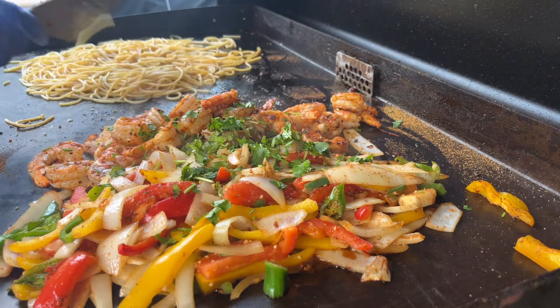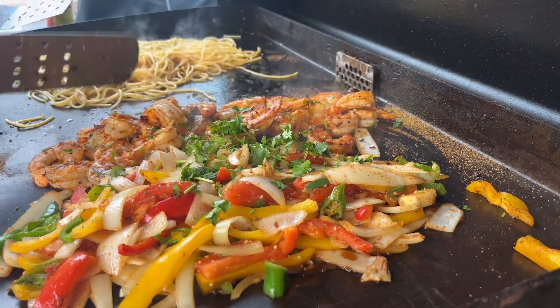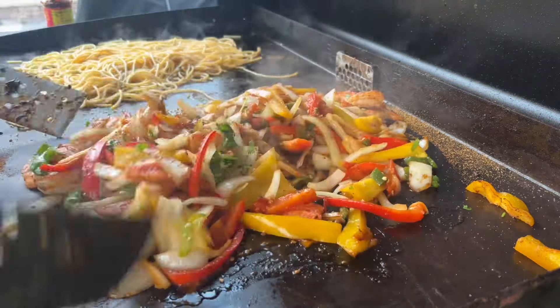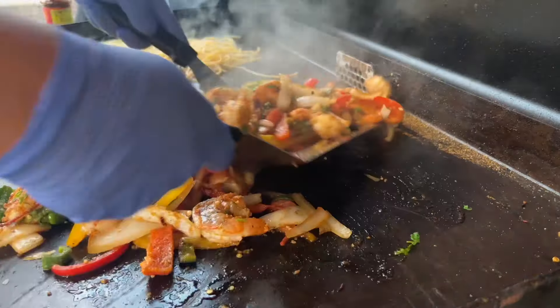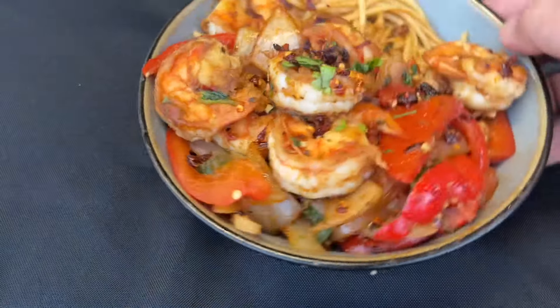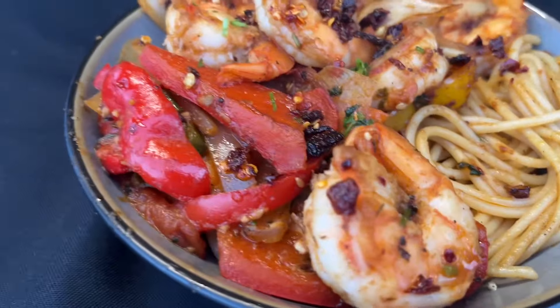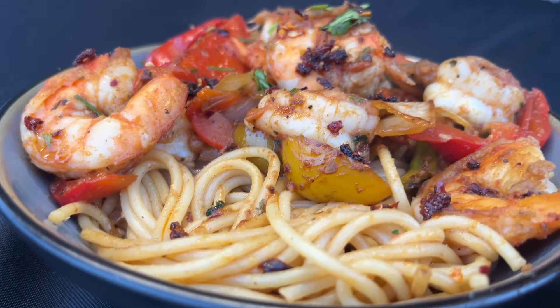Chili shrimp hibachi on the Blackstone and some garlic butter noodles. Let me show you guys how to make this recipe. This is purely original — I invented this recipe. I hope you guys like it. I put a lot of time into prepping and planning this for you guys, and the whole family loved it.